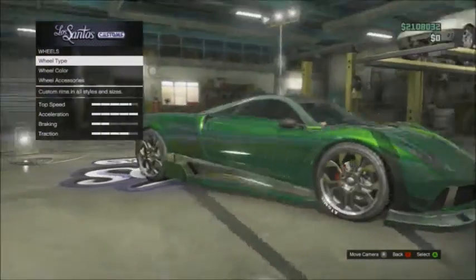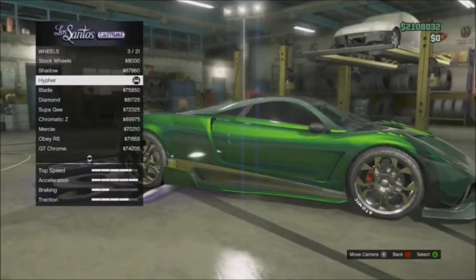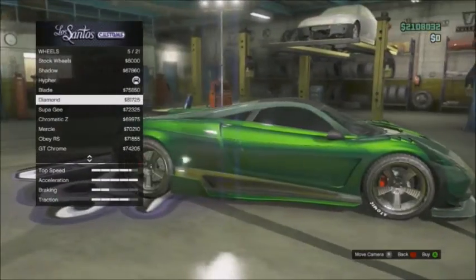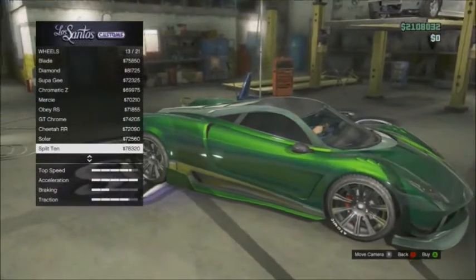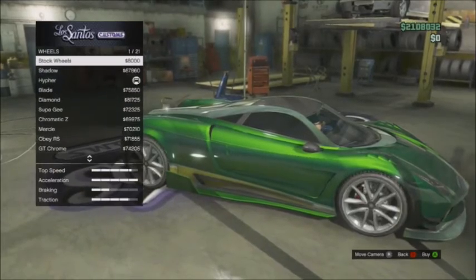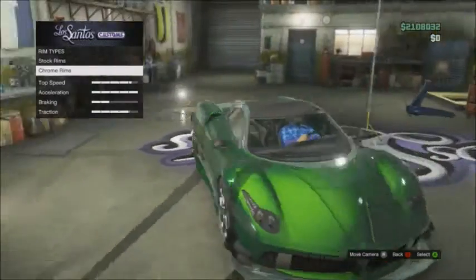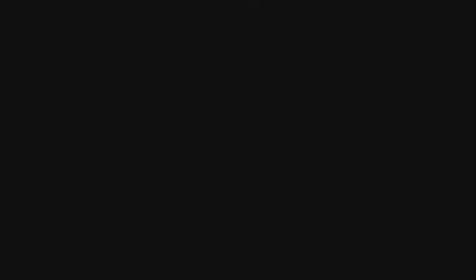I'm gonna put high-end chrome rims. You can see all the chrome wheels over here — you can put chrome on it. I already have a chrome wheel on it, so we're good there.